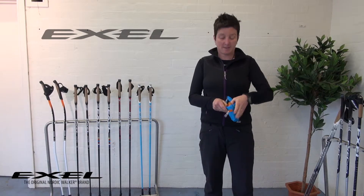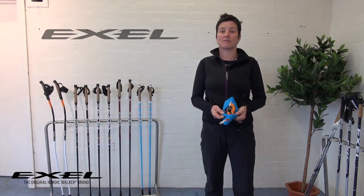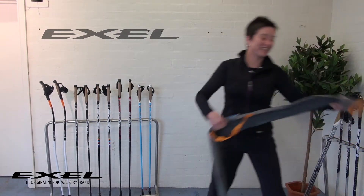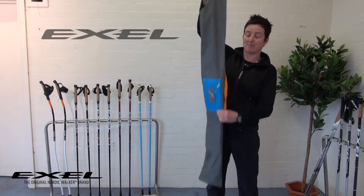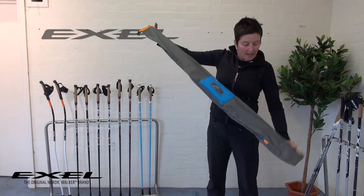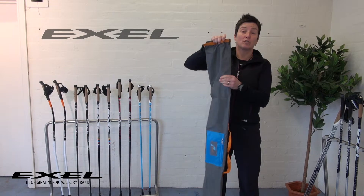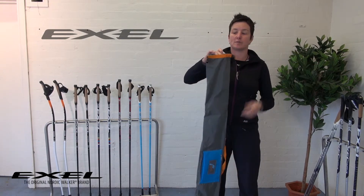All you do is literally undo the zip and then the whole bag pops out from the inside. Here's one I did earlier — this literally is the pole shoe when it's unfolded. The clever thing about it is it's made from really durable nylon that's waterproof, so it gives your poles a nice level of protection.